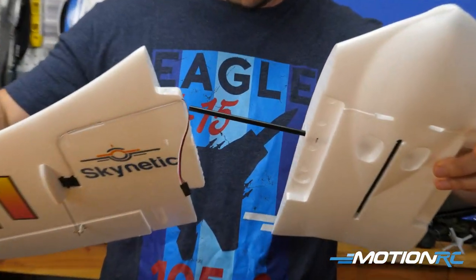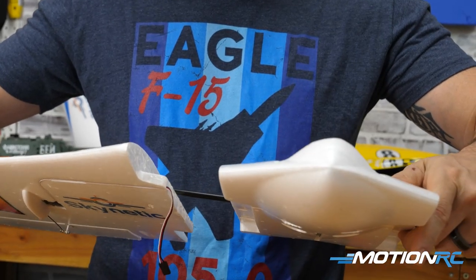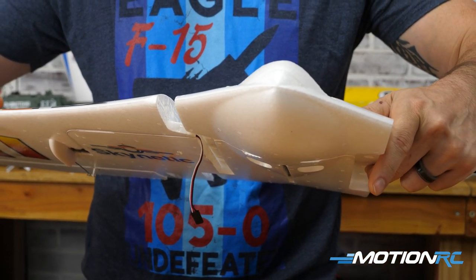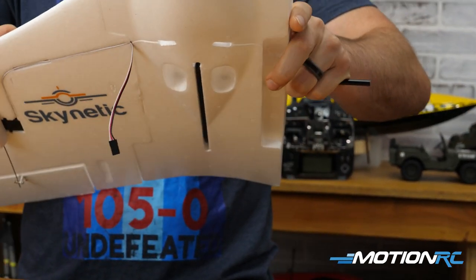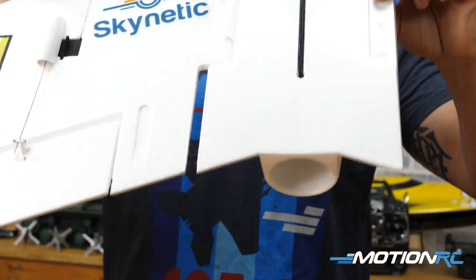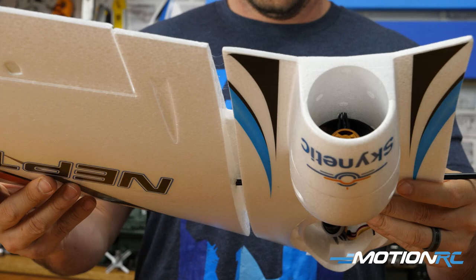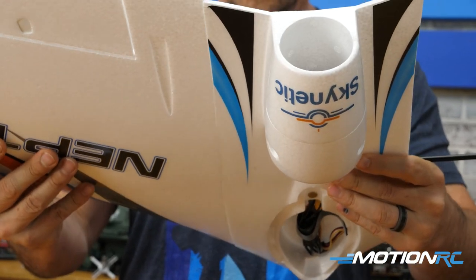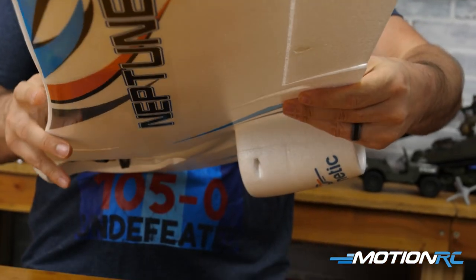Once that's done, apply the glue liberally to one side. Slide it over the spar through the hole and press it together. If you're using foam tack, once you press it together it's a good idea to pull it apart and wait anywhere from 30 to 90 seconds — let air get into the mixture. It creates a better adhesion. Wait for it to get a little more tacky, then press it together and hold it there for a bit to make sure it stays. Then repeat that process for the second wing.